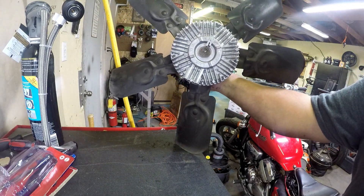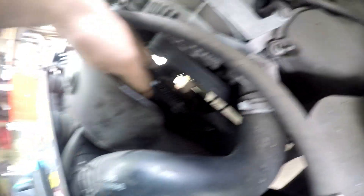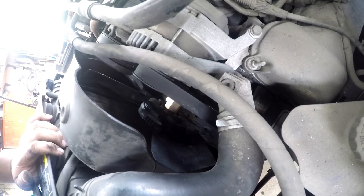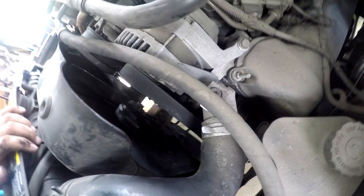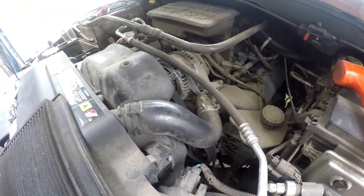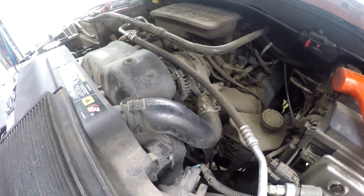Okay, I got everything back on. You can still turn this one by hand but this new one stops as soon as you stop turning it. We'll see — I hope it actually brings my temps down. If not, the other thing I'll probably have to do is change out the water pump. We've already changed the thermostat on this so I don't think it's that, but we'll just have to go from there and see what else it might be.